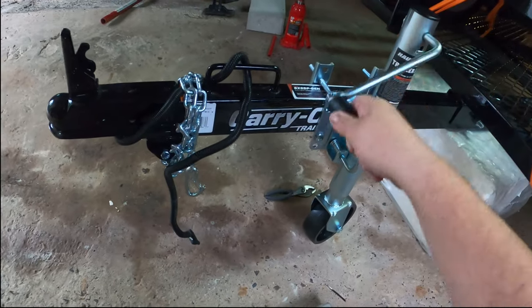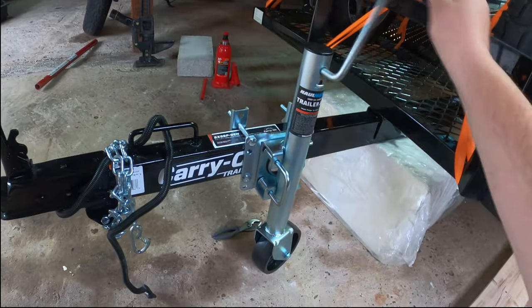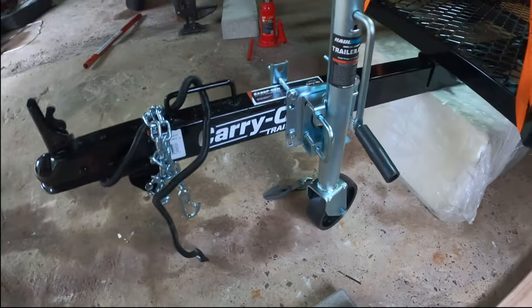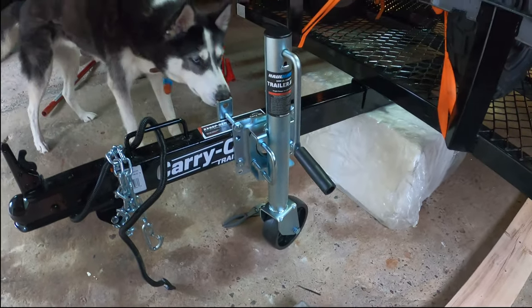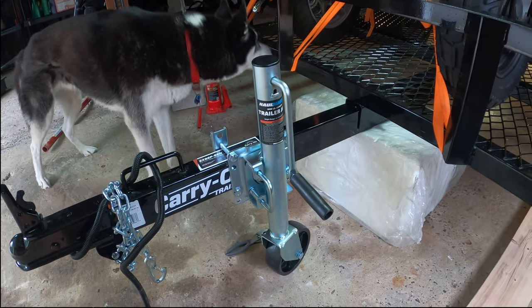All right, so that was relatively easy. Next we're going to tighten this up and look up the torque spec as far as what we're supposed to torque these bolts to. Let's go take a quick look at the manual to double check that. That works pretty neat, right?